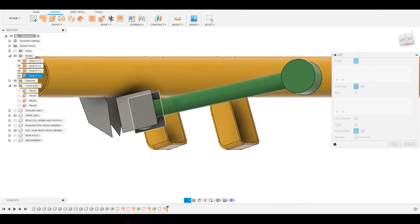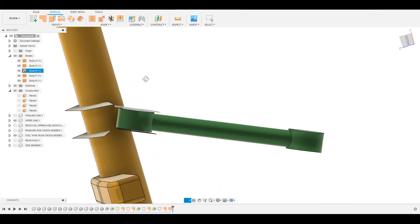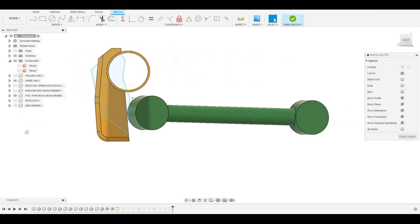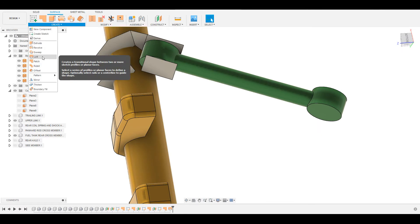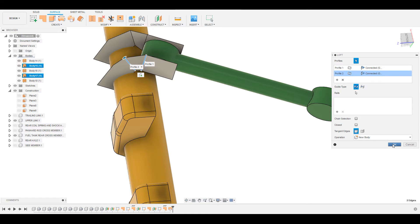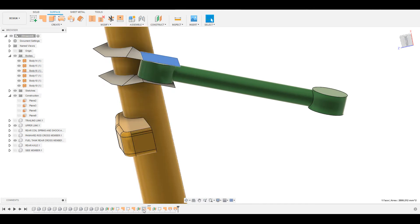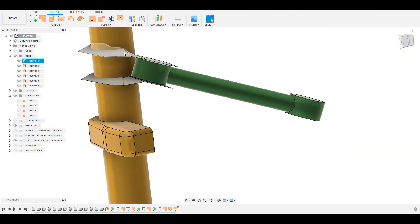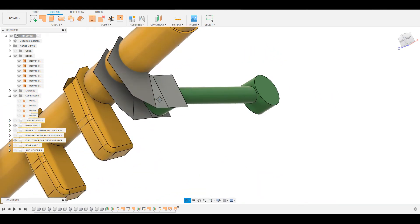Now go to Create, go to Loft, and connect this with this — so this is a loft connecting the two edges. This point can be raised, so raise this point; this can also be rotated slightly, then finish. Do the same thing on the other side — loft this to this and press OK. We can also modify the sketch slightly; we need to make sure the curvature is not too steep. This is trial and error — we need to get it right by adjusting and tweaking the sketches.